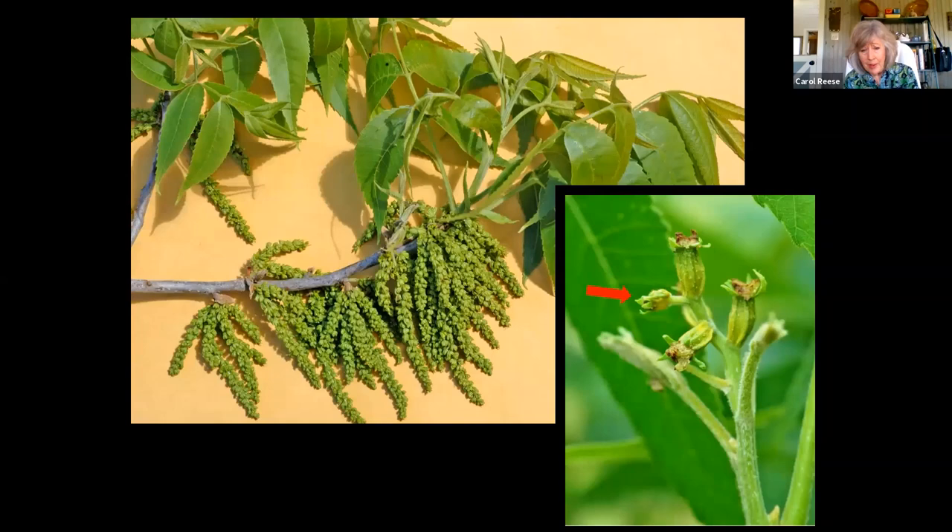The male flowers, which are forming right about now, are catkins that fall off once they've released the pollen grains. The female flowers just look like little tiny pecans — little tiny acorns — and once pollinated they stay on the tree and develop into seeds. The way pecans avoid self-pollination is some are called androgynous — the male flower blooms first while its female flowers are not blooming. Another pecan tree is gynecious — its female parts bloom before its male parts. So you need a gynecious type next to an androgynous type pecan to have pollination happening at the same time.